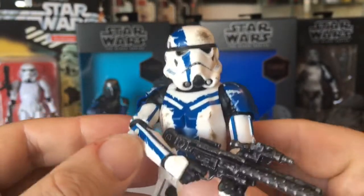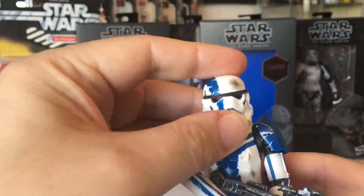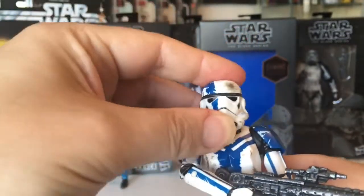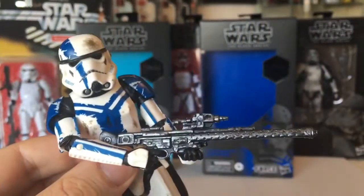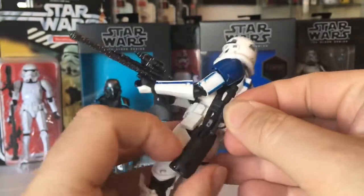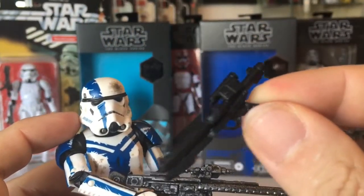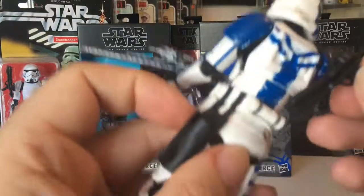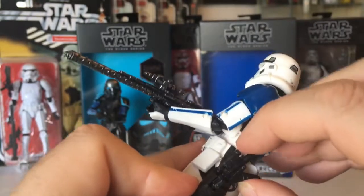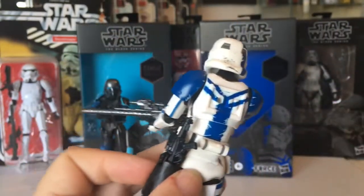Yeah, lovely battle damage paint — really nice figure, not my favorite of course, but I'll get on to my favorite one. It's another shadow one. The head turns around pretty nicely. You've got a large rifle and the standard E11 in the back holster. The gun slides in quite nice and tight, which is pretty handy, and you can actually get the bigger rifle in the holster with a bit of a try, which is pretty cool.